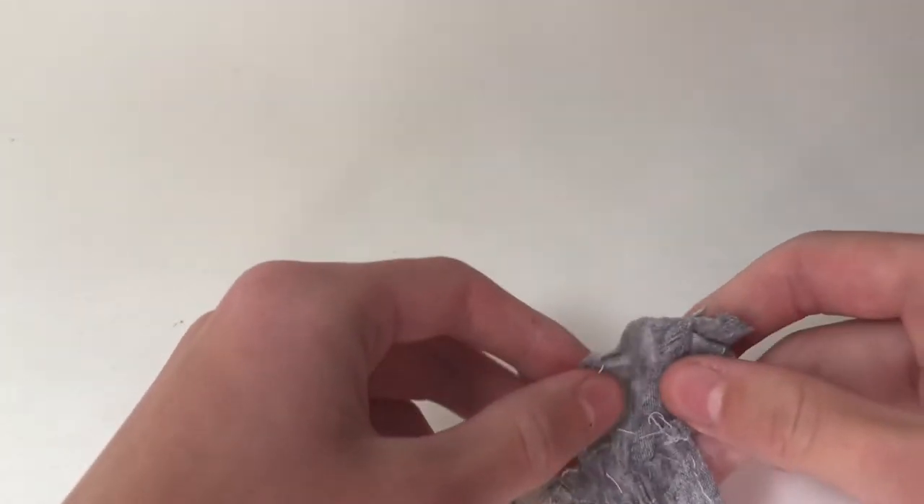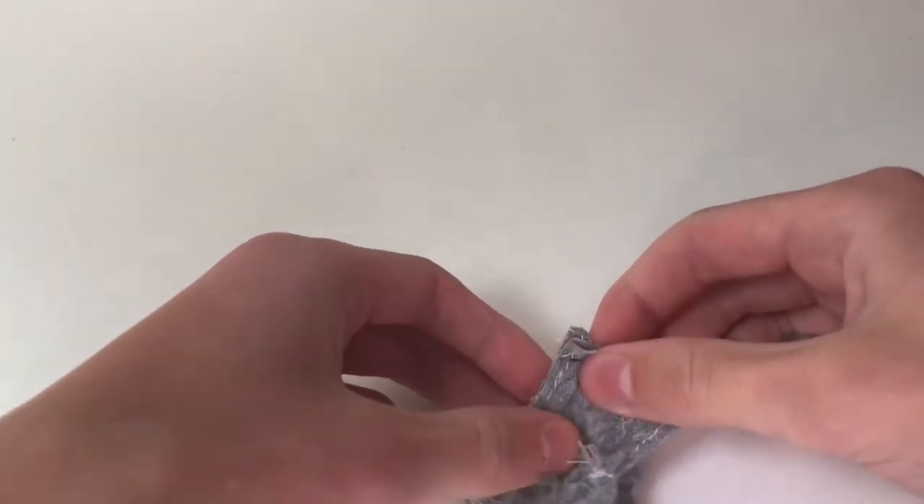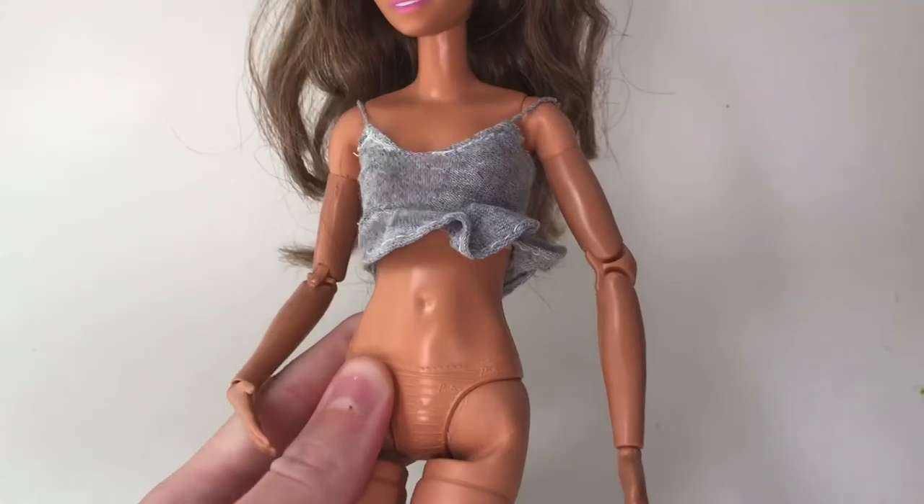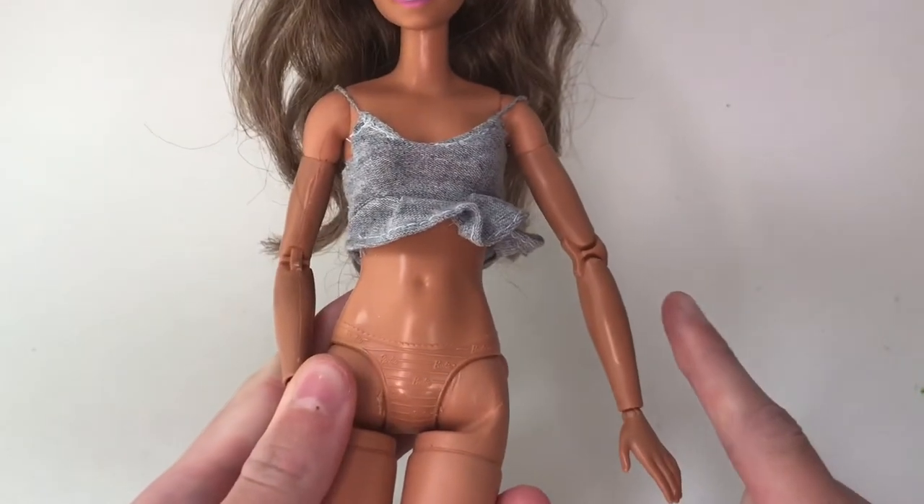Now I'm going to fold it in half on itself with the good side on the inside and then sew along the back part. Turn it inside out. Here it is on a doll — I actually like how it looks, but it needs some shorts.